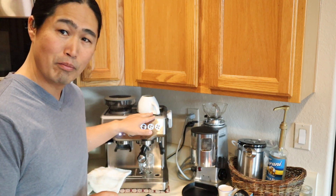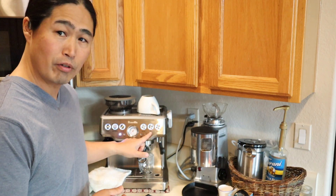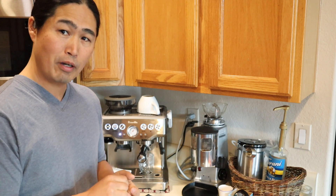So today I'm going to talk about the manual mode — the manual shot. As you can see on the Breville Express, we've got a single cup and double cup. They're already automatically programmed for us from the factory. But I know some of you like to use manual mode. Please leave me a comment on whether you use automatic or manual mode.